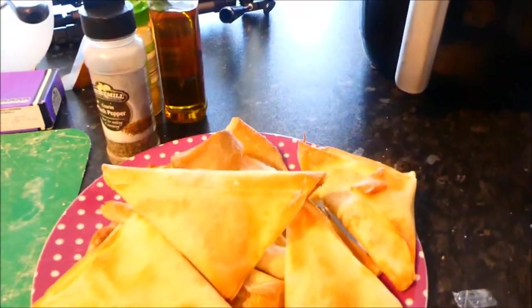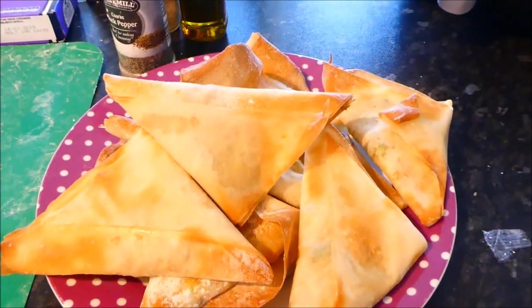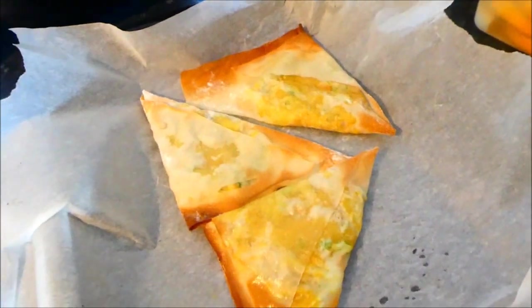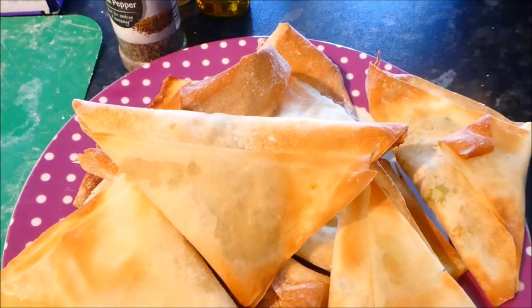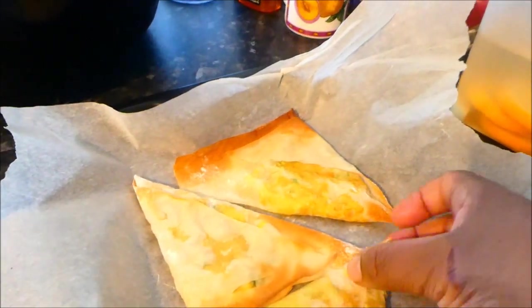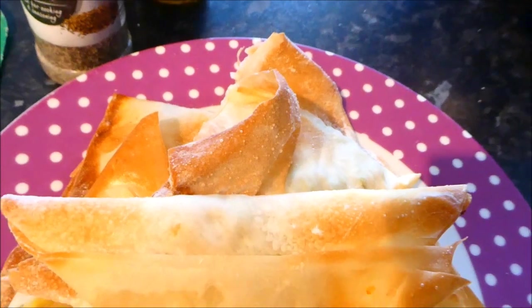I finished all the filo pastry — I doubled up and did two sheets per samosa. These are the ones from the air fryer and these are the ones baked in the oven. The ones in the air fryer cooked quicker and came out nicer. The filling is exactly the same, but the oven ones are a little more porous — they haven't got as much crunch.